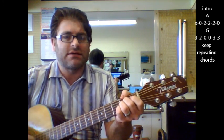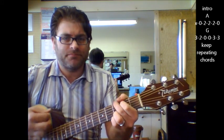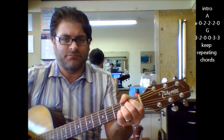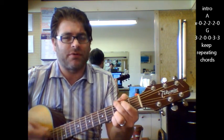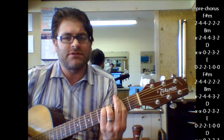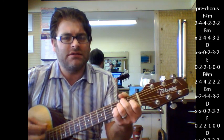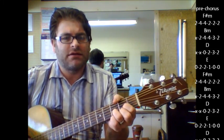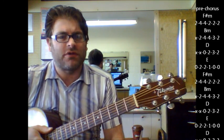I'm pretty sure it goes back to the pre-chorus here. F sharp minor — 'I got more friends because it reads' — B minor, E, and I'm back to D, E. You're going to repeat those chords for the chorus again.